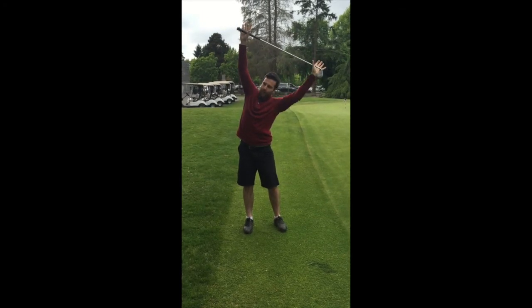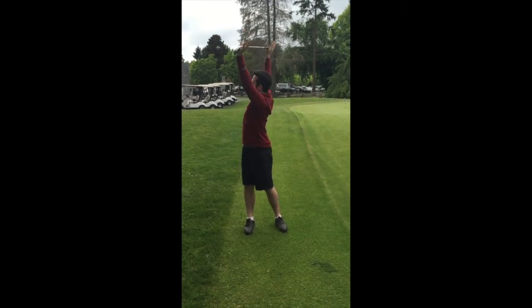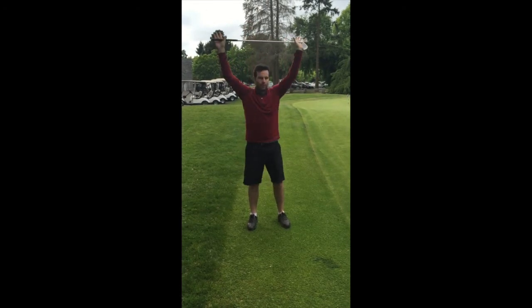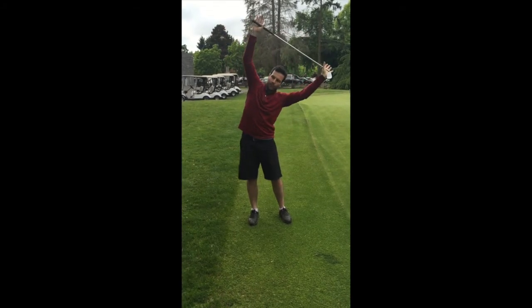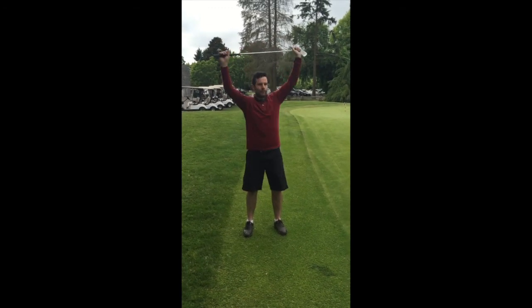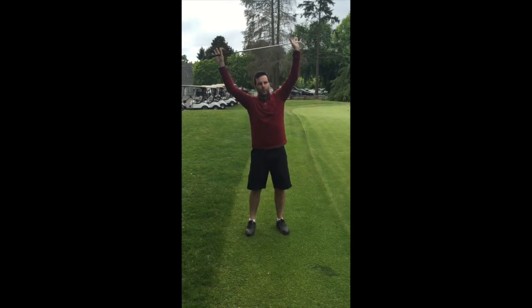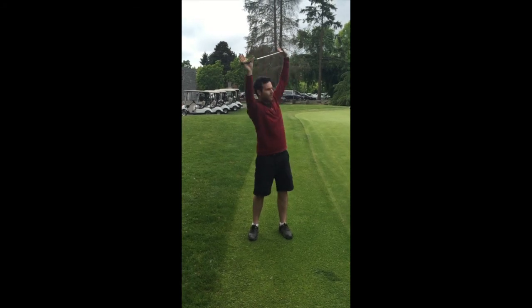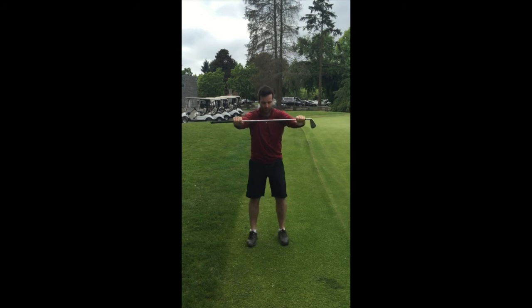This one is more for your thoracic spine. You're going to side bend one way and then rotate the opposite way — five times each way. It's a natural movement and you can get your ankles, knees, and hips moving as well. If you side bend to the right, then you're going to be rotating to your left.